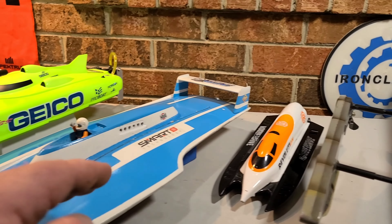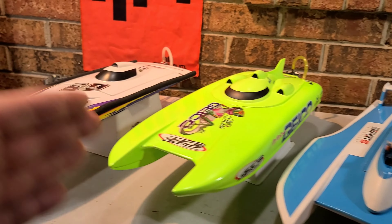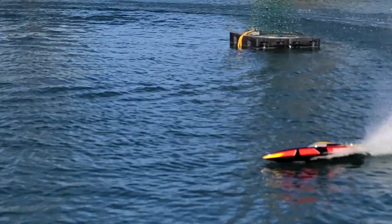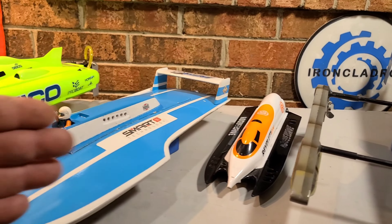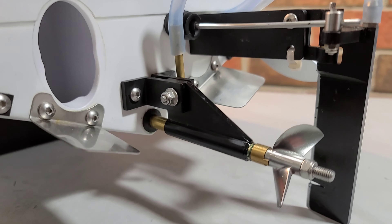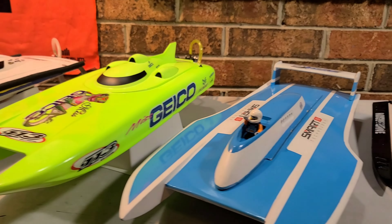I'm going to touch base on each hull and go over some of the advantages and disadvantages for each hull type — power systems, skill level, where you run your boat, how big the body of water is, tunability. I'm going to try to touch base on all the little topics that I get asked the most.